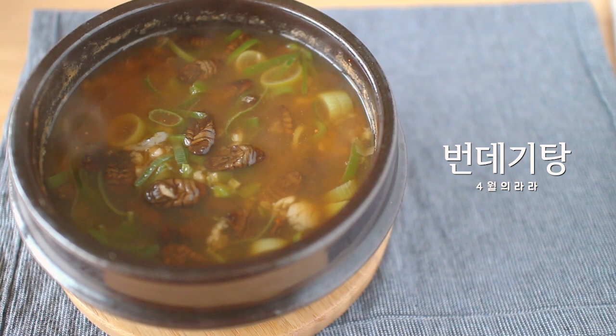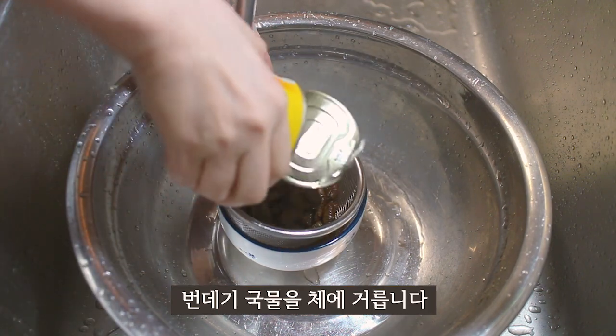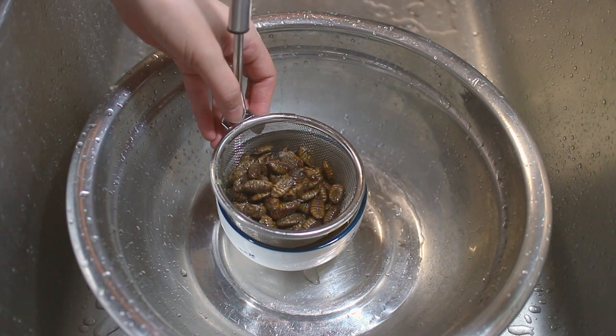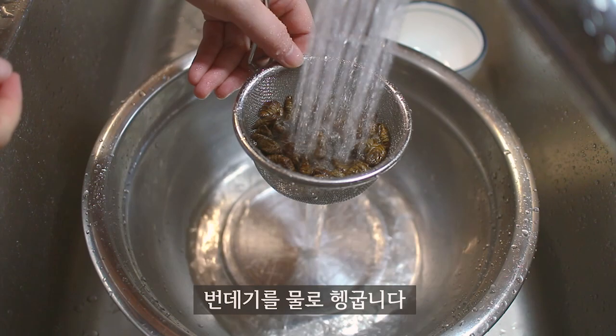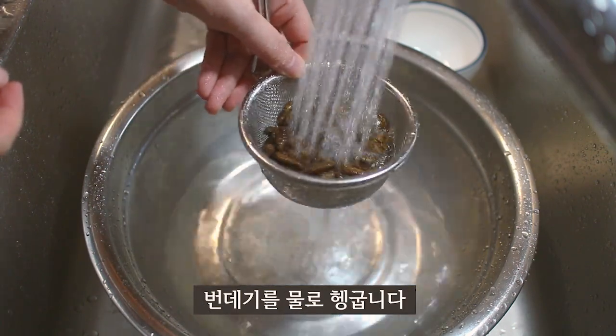Hello everyone! Today I am going to make a hot water. I am going to make a bowl of flour with hot water. I am going to make a bowl of flour.